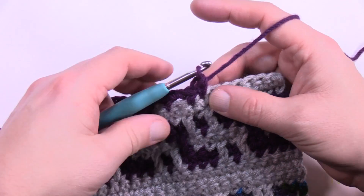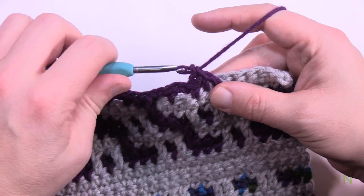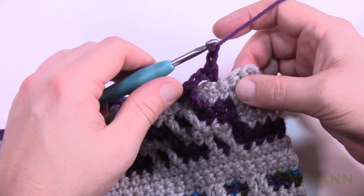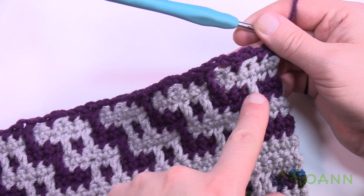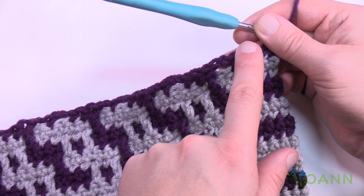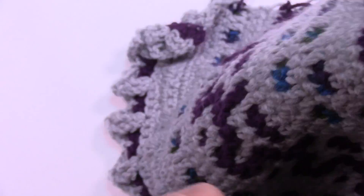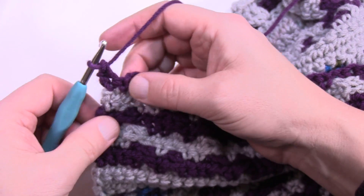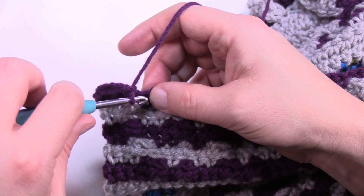At the end of row eleven: chain two, skip one, single crochet in the next, chain two, skip one, and single crochet in the last two. When you look at the work you'll see how the prongs work together — you'll have one here, another one here, and a new one there to keep the slide going. For row number twelve, turn the work and fill in the spaces: single crochets on single crochets, and if it's a chain-two space, keep it as a chain-two space. Do that all the way across.